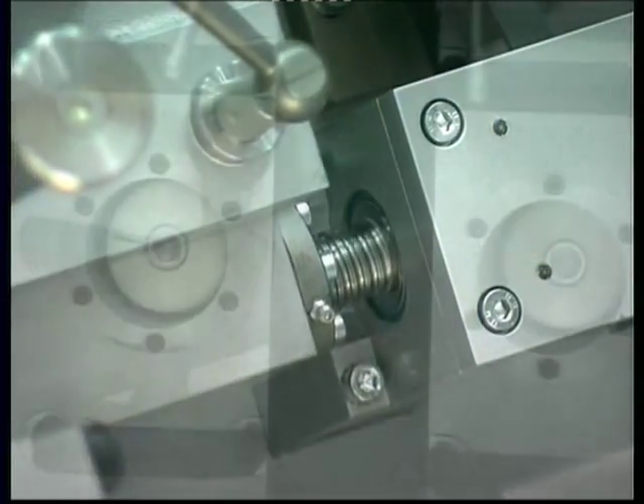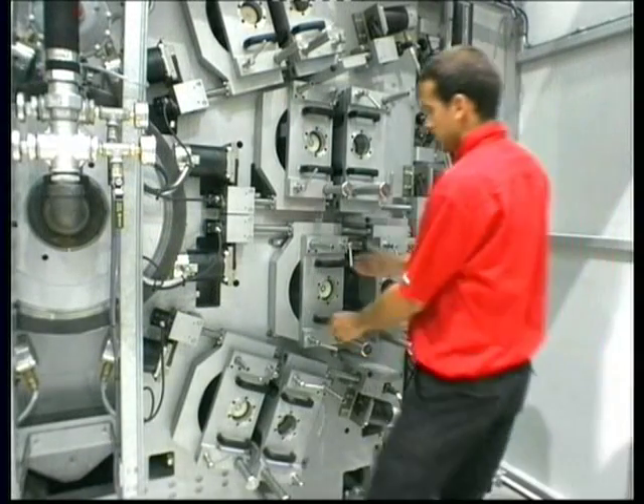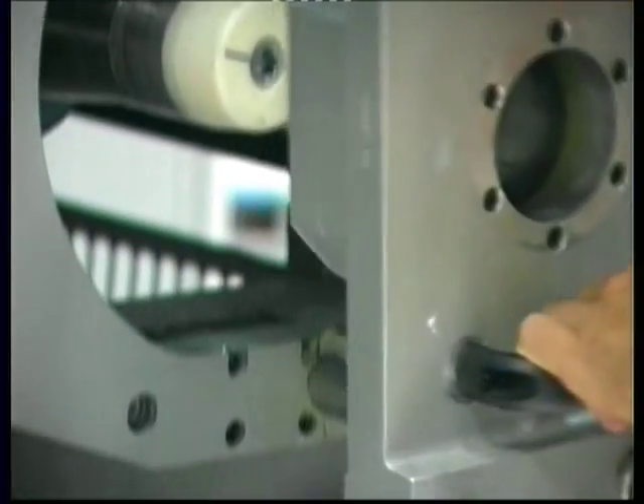Radial disposal of 8 print units around a cast alloy coated central impression cylinder, built under the closest TIR tolerances, allows a compact drum design and easy access.